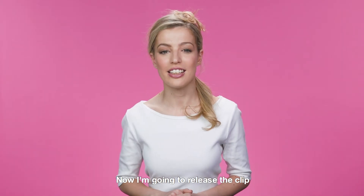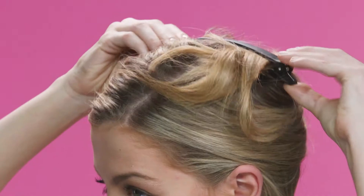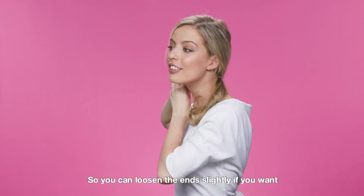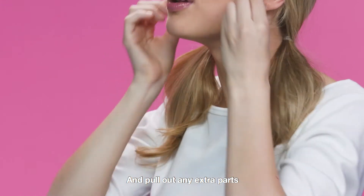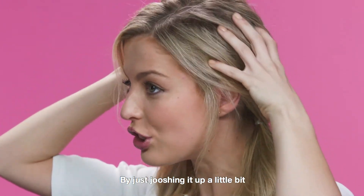Now I'm going to release the clip and brush my hair into the second pigtail. You can loosen the ends slightly if you want and pull out any extra parts, and you can even add some volume by just nudging the top a little bit.